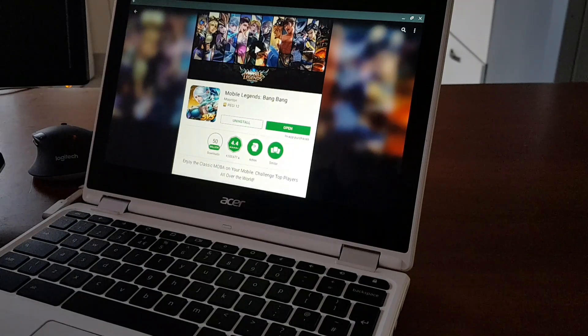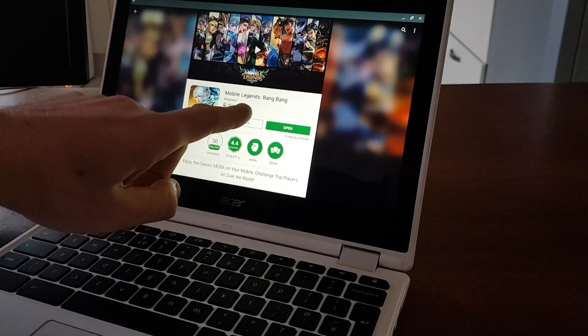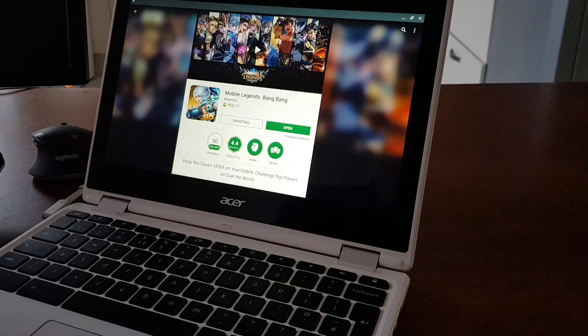Hello everybody, welcome back to Mr. Pee channel. In this video let's find out if Mobile Legends can be played on a Chromebook device with Google Play Store enabled.